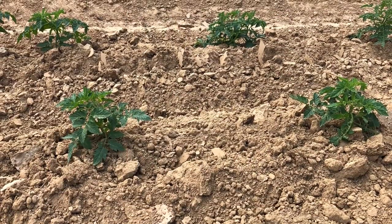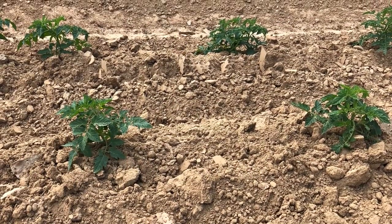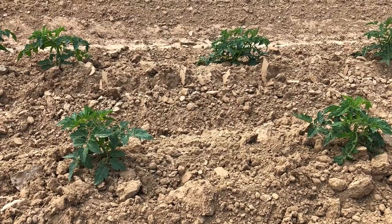Today, let's look at how to support tomato plants using stakes and twine. This is an option for any gardener who would rather not use tomato cages.